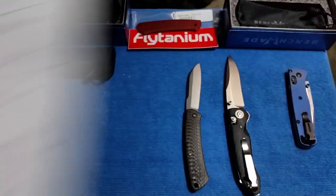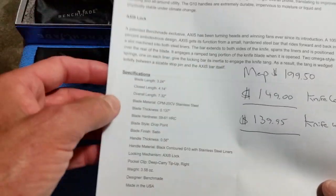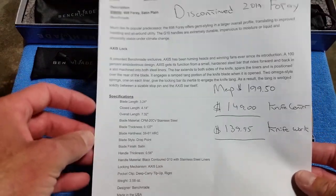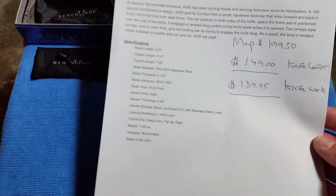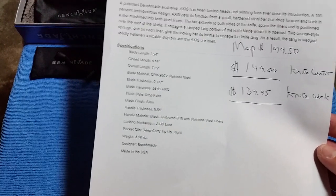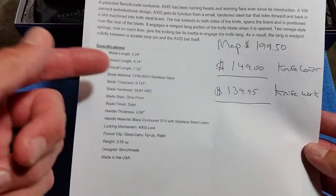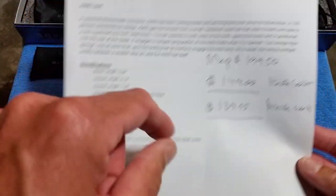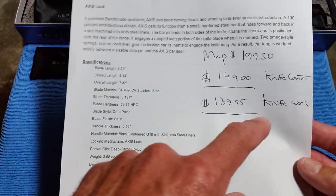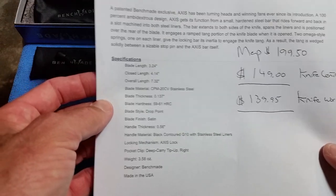The 4A is usually $195 — $195.99 to be exact. What's weird is a few vendors, I think it was DLT or GP Knives, still hadn't discounted it and were at MAP price. I got mine for $139 at Blade HQ along with the Proper — I got them both at the same time. Knifeworks has it right now for $139 and KnifeCenter for $149.